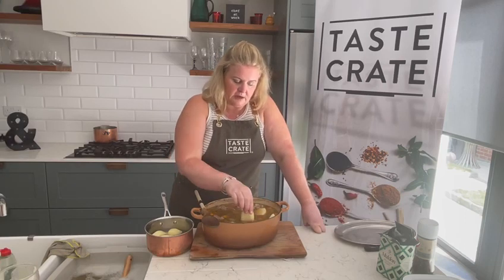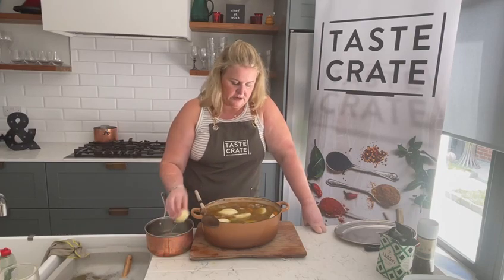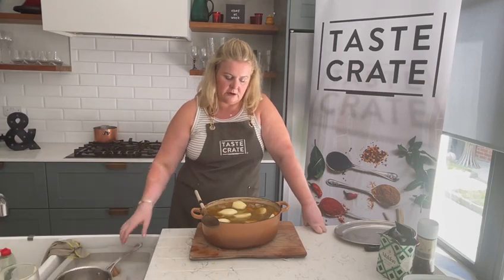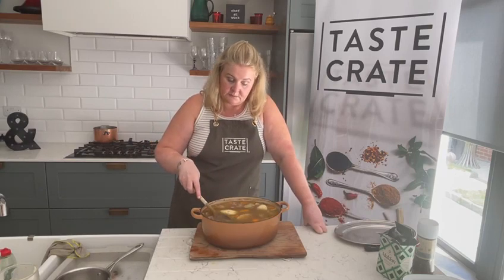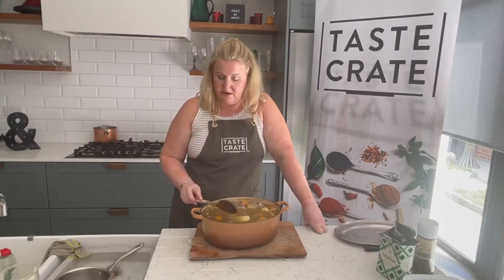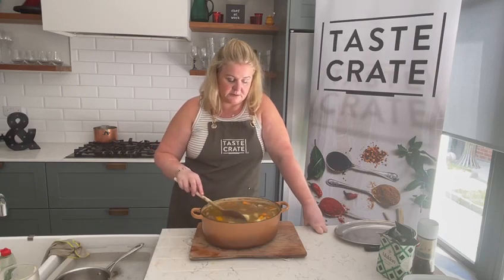Just take it out and pop your potatoes in. I don't like too many potatoes in a stew, but if you love potatoes put in twice the amount — I'm going light on potatoes. I've used four decent sized white potatoes, peeled. I sometimes use baby potatoes in an Irish stew instead. Whatever you have, whatever you like.